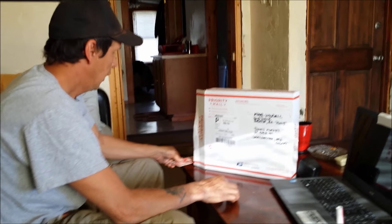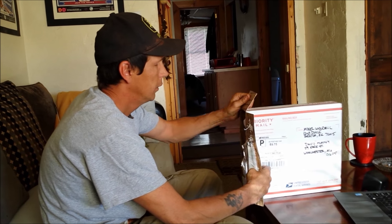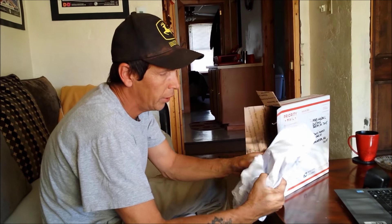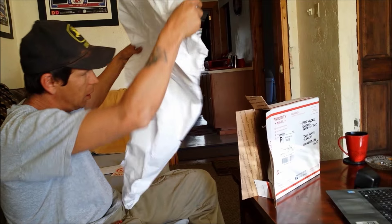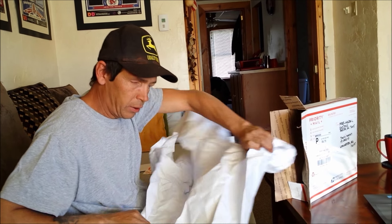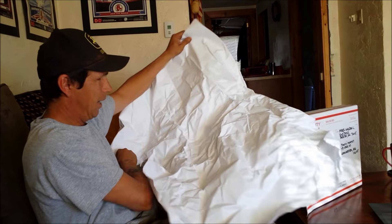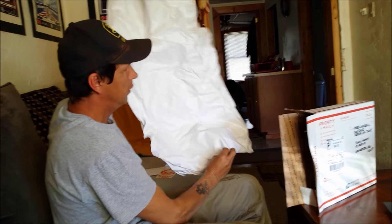I'm getting into the second package from Little Doggy. He sent me all this — I needed all of this. You know what I'm gonna do with this? I'm gonna draw a new picture of myself and put it above your bed. And this is just what I needed — that is exactly what I needed.